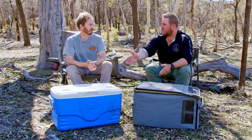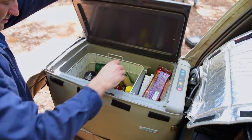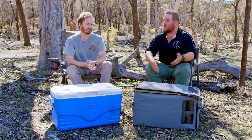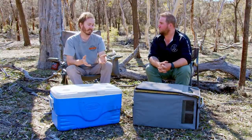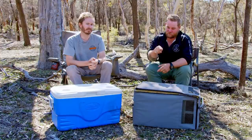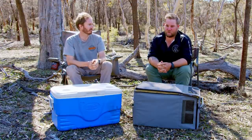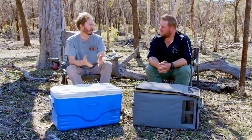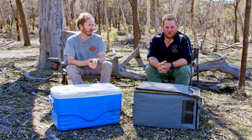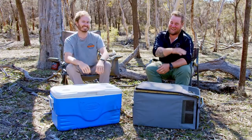Straight away the first thing that pops to mind with fridges is the cost — the establishment cost. A hundred dollar Esky lasts a long time, but a fridge is twelve to fifteen hundred dollars plus a battery. You can go second hand, but don't go cheap with a fridge — that's a false economy. If it breaks outside of warranty you're up for seven hundred dollars, then another seven hundred for a replacement, which ends up costing the same as a good fridge would have.